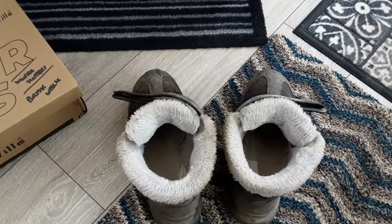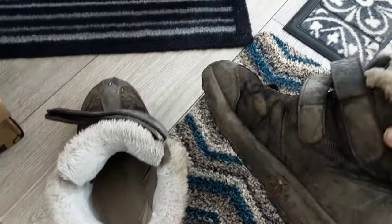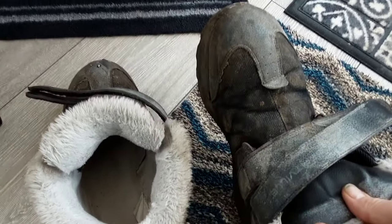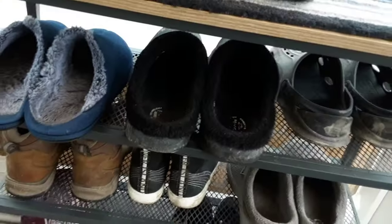So these are the winter boots, and at the moment all the winter stuff is 50% off. They're wearing really well. The Velcro is still working good, and here are the winter clogs.